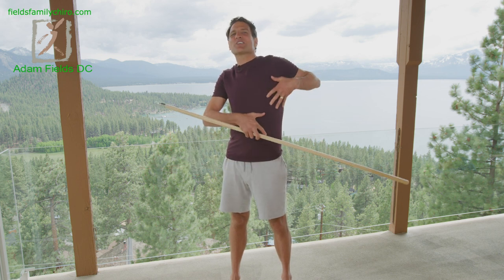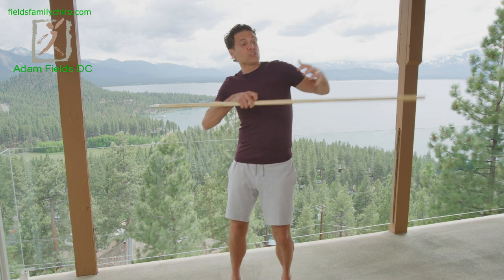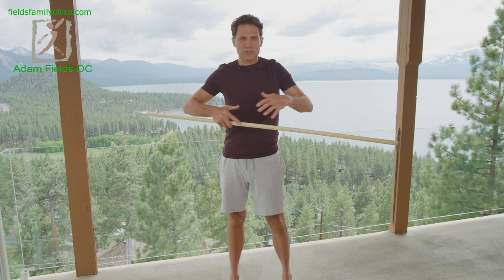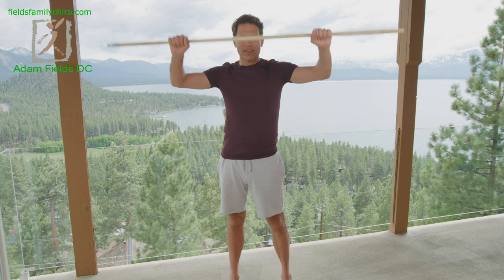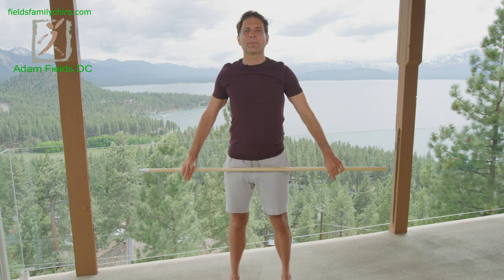Today we're going to stretch out your thoracic spine, stretch out your rib cage while pushing from the inside out with your lungs, opening up this whole torso, increasing your 360 breath. Grab that stick, grab that broom, whatever it is — I don't care if it still has the broom on it. Let's make it happen.